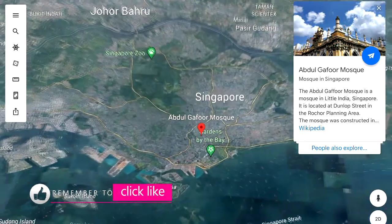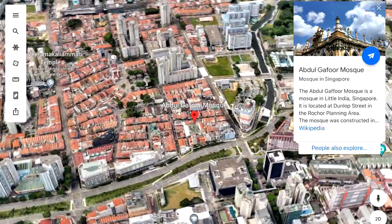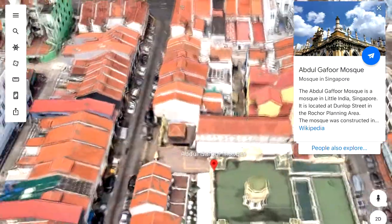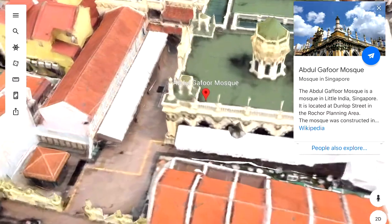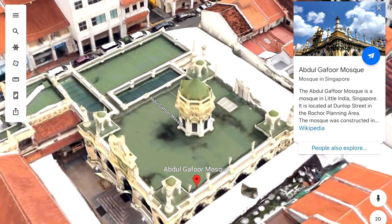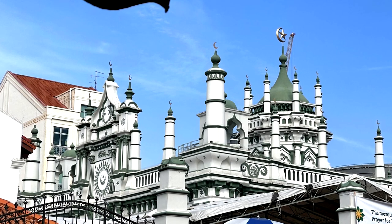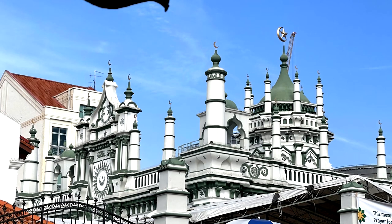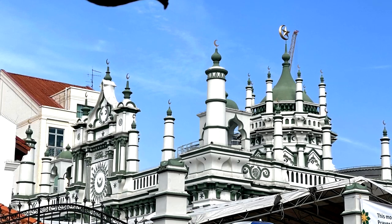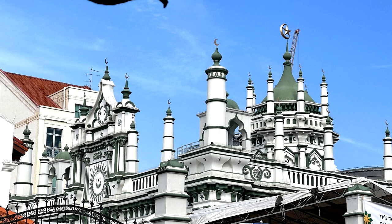The Abdul Ghaffur mosque was built around 1907, and there was some restoration done. It is in the area of Kampong Kapoor, which used to be an active place where Indian merchants built their businesses, very close to the old race course around Farrer Park in Singapore. There are still a lot of Indian merchants around, though the businesses have changed. This mosque served the Muslim Indians in the area and has a very nice, distinctive design — a little different from many of the mosques you find in Singapore.